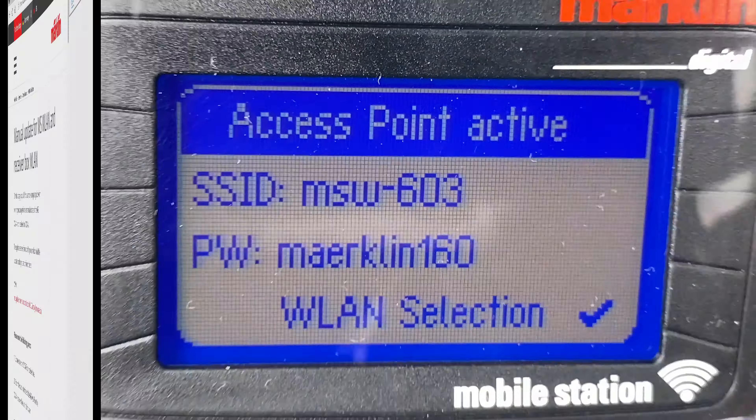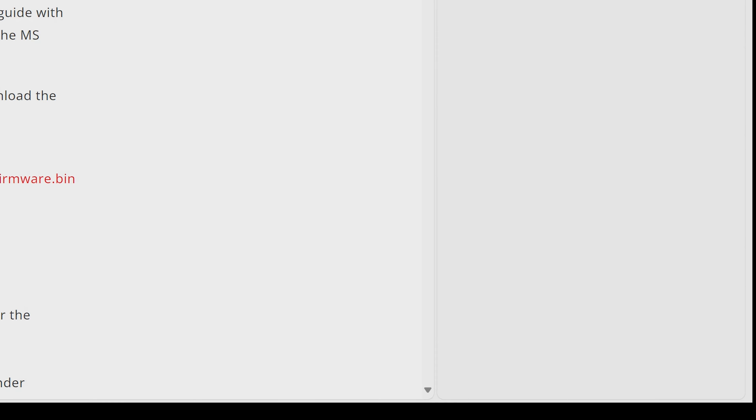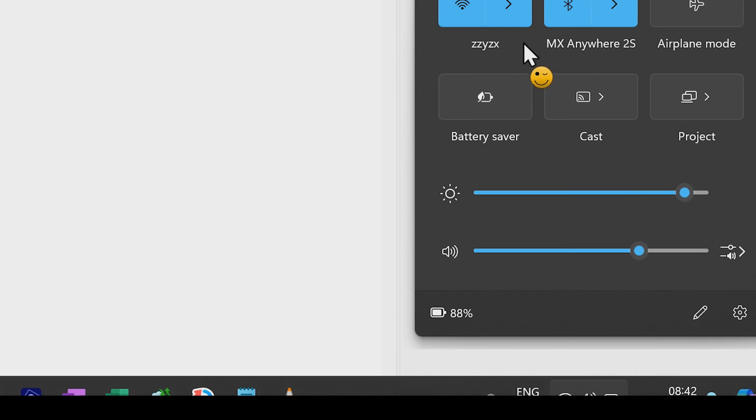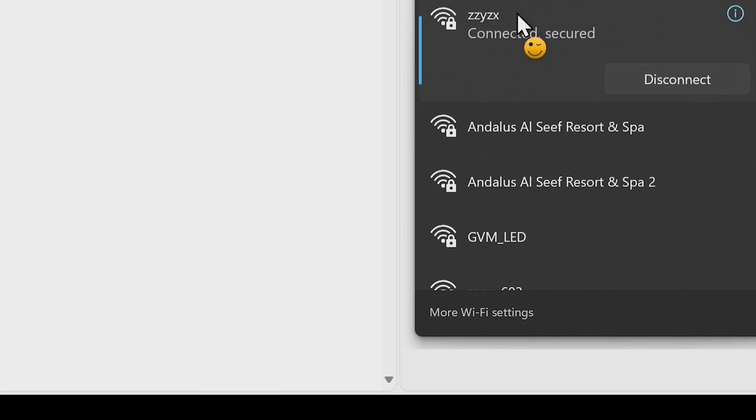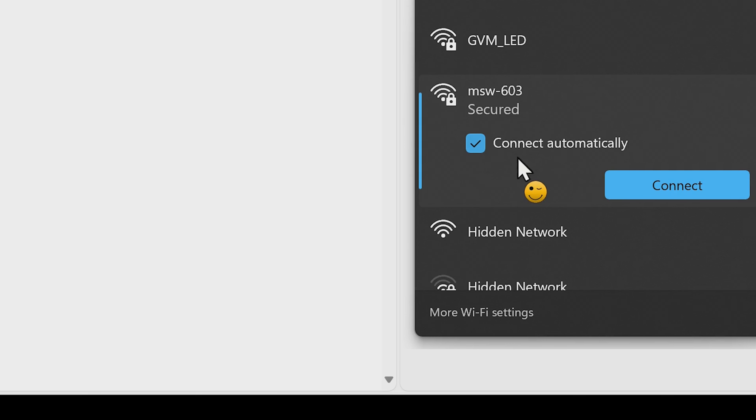Now let's get back to our computer. The computer is currently connected to the internet, which is not what we want — we want it to connect to the wireless mobile station. So we need to change the Wi-Fi settings on the computer. On my computer we do that by going to the taskbar and clicking on the internet icon. Here you see the different wireless networks available, and now you can see there's an MSW603 — so we click on that one.